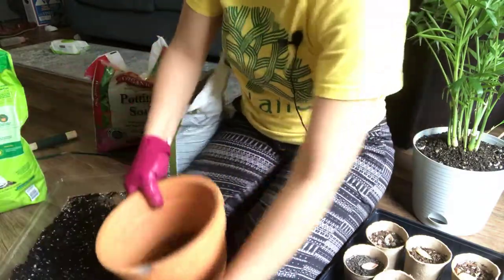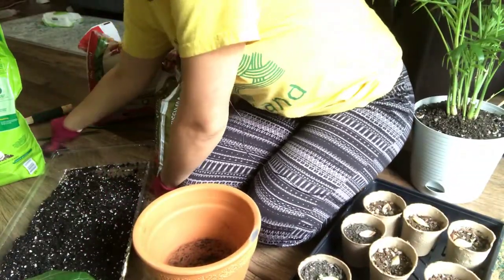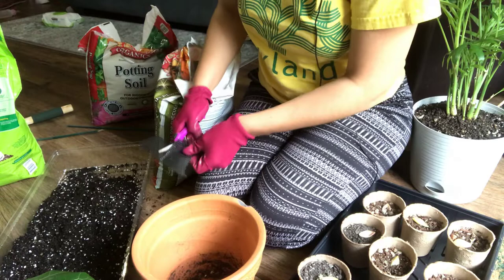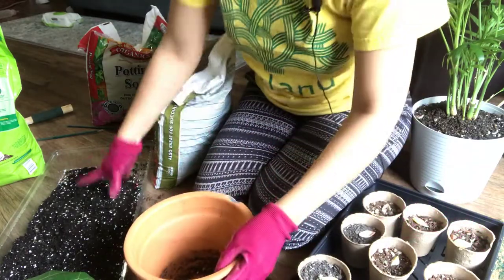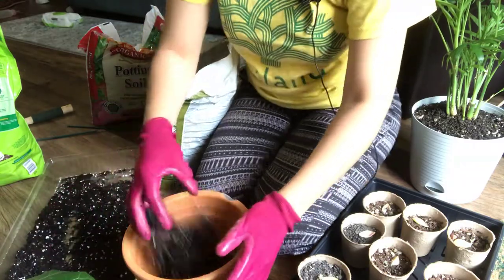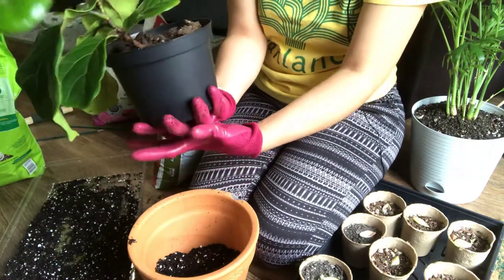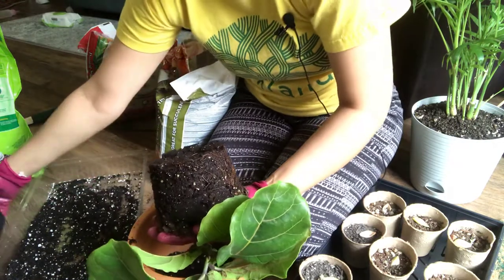For my pot here, I'll be placing this inside because it has a big drainage hole, and when I water it, I don't want the soil to come seeping through the hole. I'll just put that down in the center, put some soil over it, and then fill it up to about a third of the way. I bottom watered it yesterday — I set it in a bowl of water and just let it soak in from the bottom.